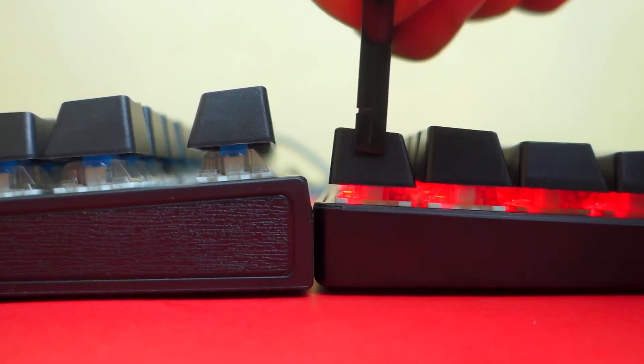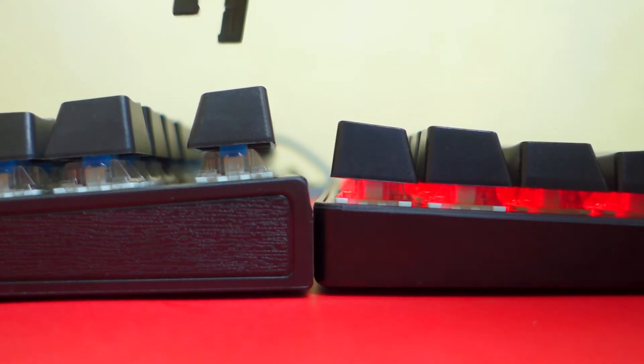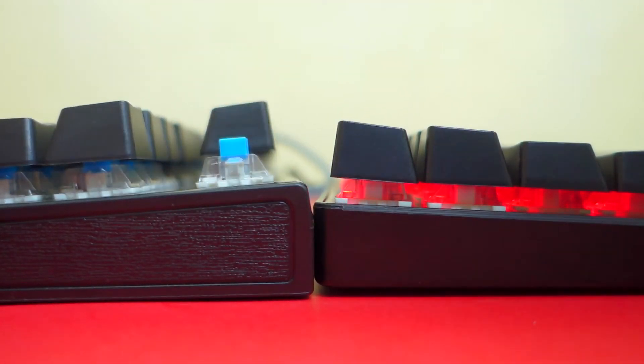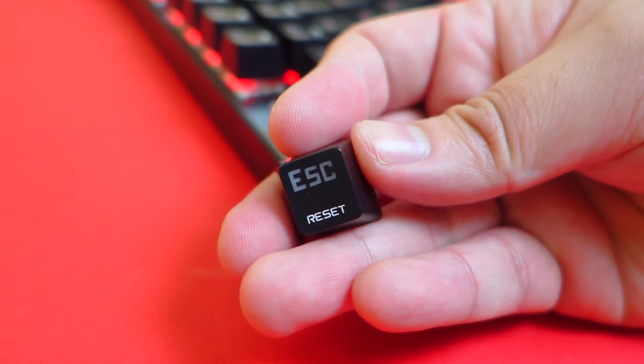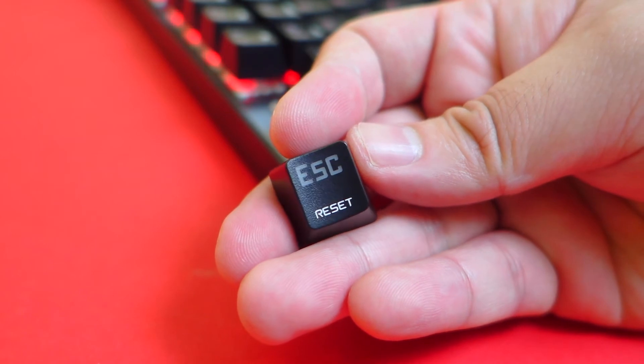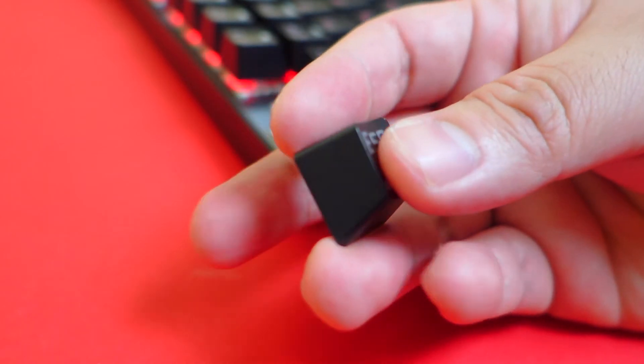With regards to the keycaps, the profile is a little bit lower making it harder to pull out using a keycap puller — not a big deal, but there's that. The keycap itself is made from double-shot ABS plastic, which is pretty standard for budget mechanical keyboards at this price range. The labels are decent and the font is also standard for this type of gaming keyboard.